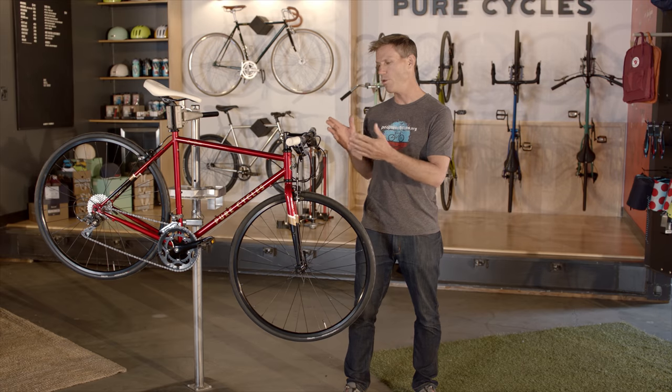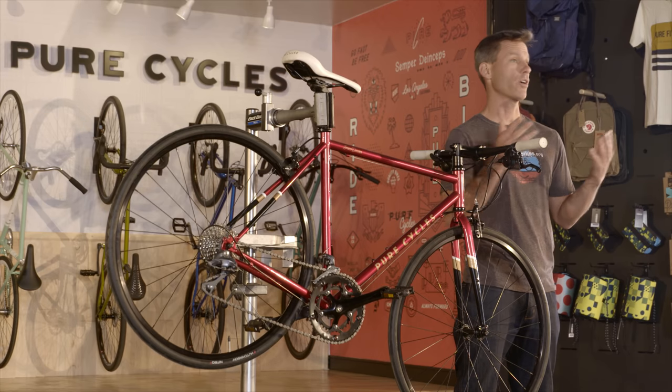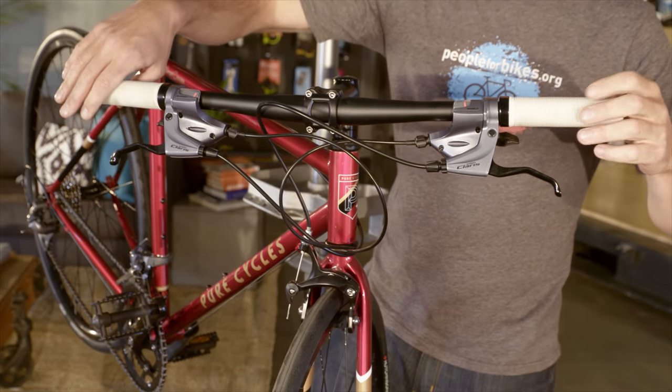With the same classic design but a little bit more urban feel, the flat bar road bike is designed to keep the rider more comfortable and upright without sacrificing too much speed.